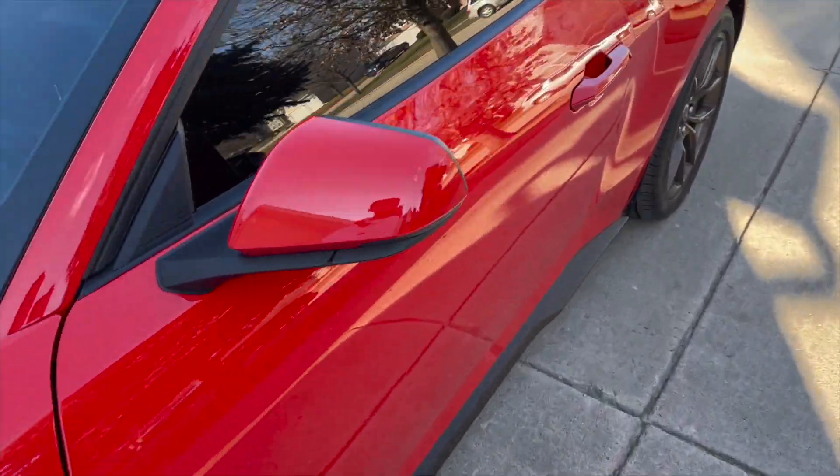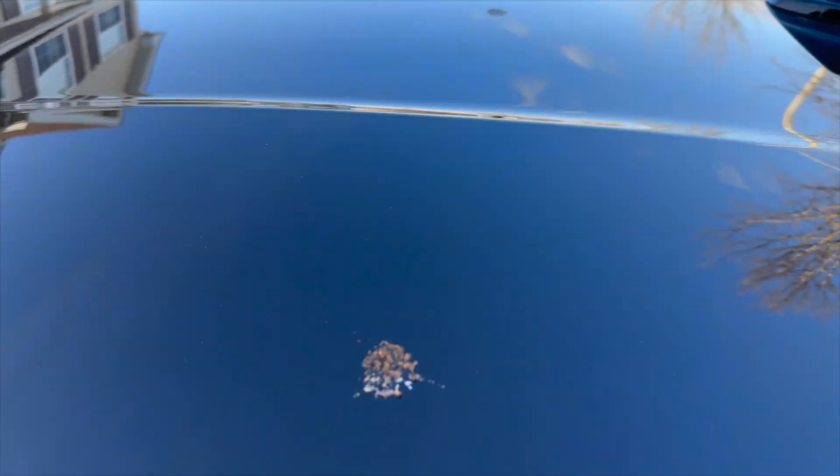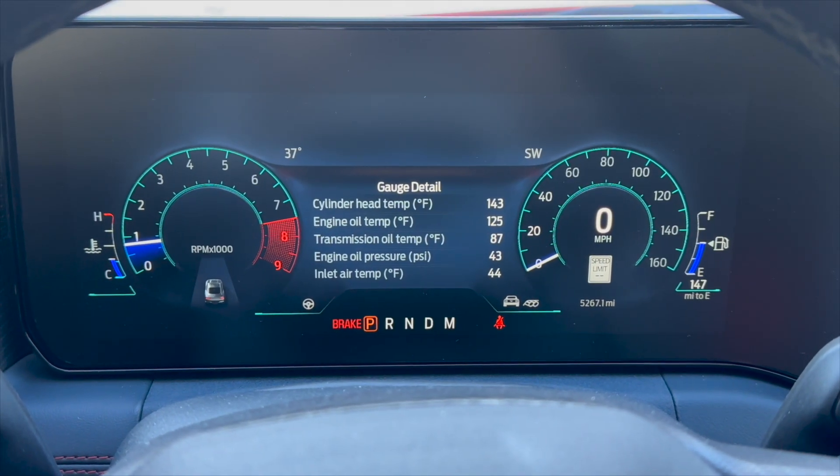Nothing like coming out to your car in the morning and finding two pieces of bird crap right on your roof. So we're going to clean that off. The bird crap cleaning got us distracted.